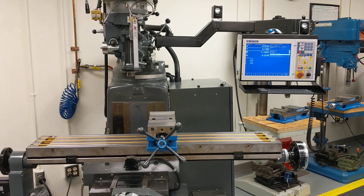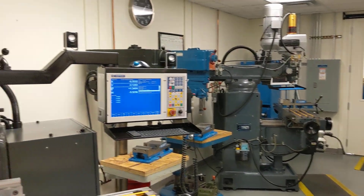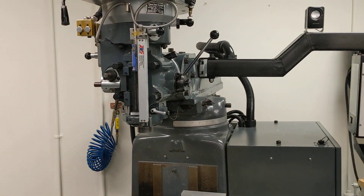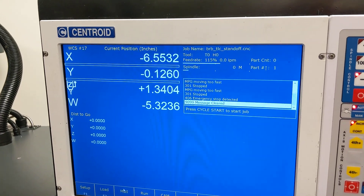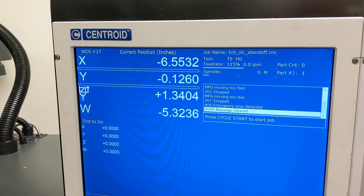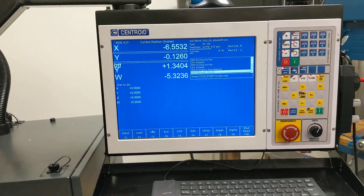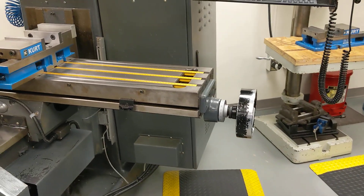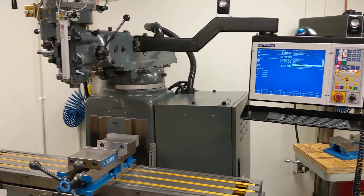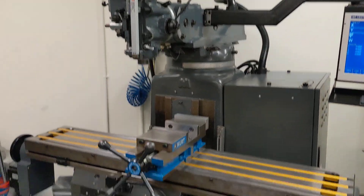They also have here two two-axis Atrump knee mills, also with Centroid M400s on them. These are neat because they have a scale on the quill and a scale on the knee, both the quill and knee — which is the W-axis in this case — being displayed on the screen in addition to CNC control for X and Y. You also have hand wheels, so this machine can be used as a DRO or as a two-axis CNC with scale feedback on the quill and on the knee. Pretty slick.